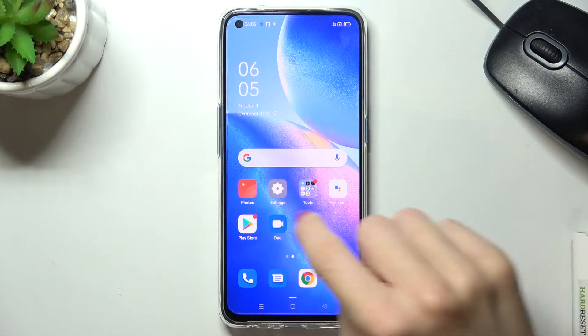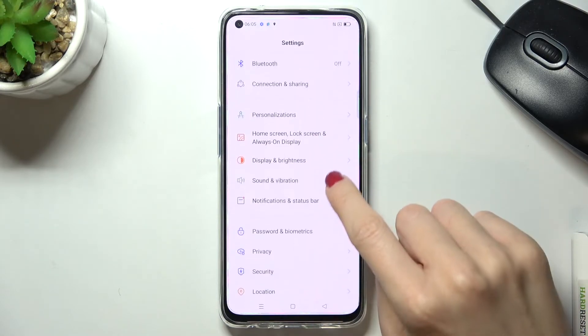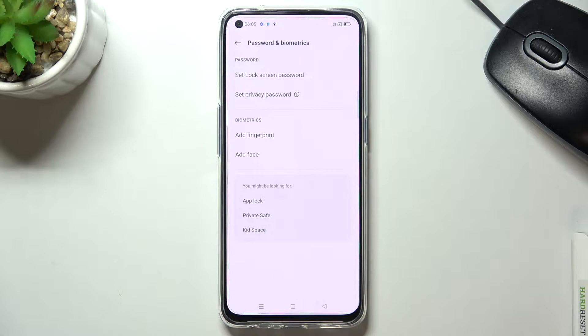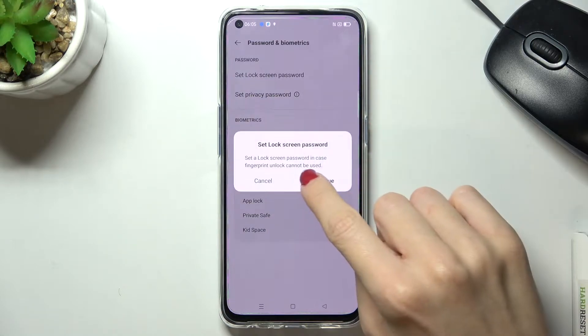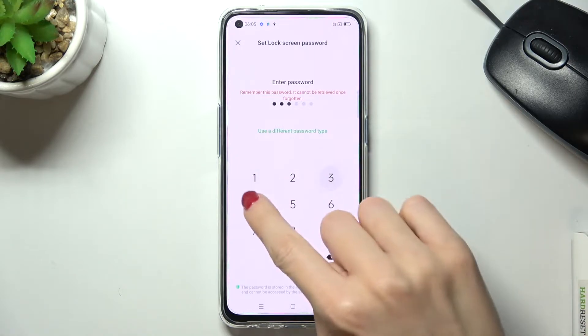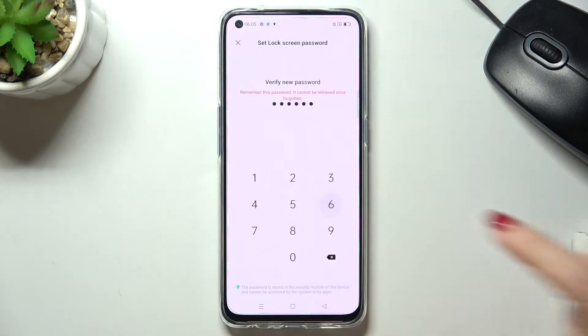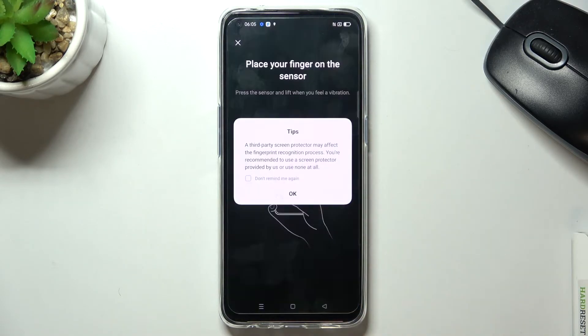First of all, let's open Settings, then find and select Passwords and Biometrics, and go to Add a Fingerprint. Click on Continue. First, you need to set a backup for your fingerprint — it can be a PIN code, pattern, or password. I'll go with a PIN code.